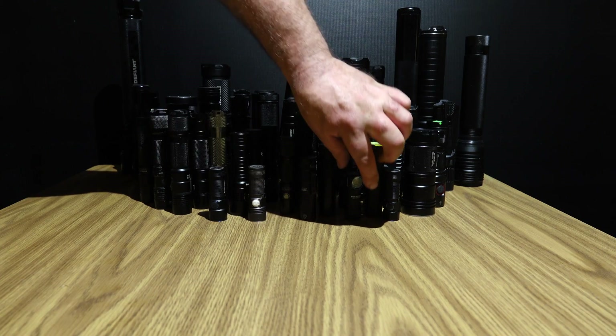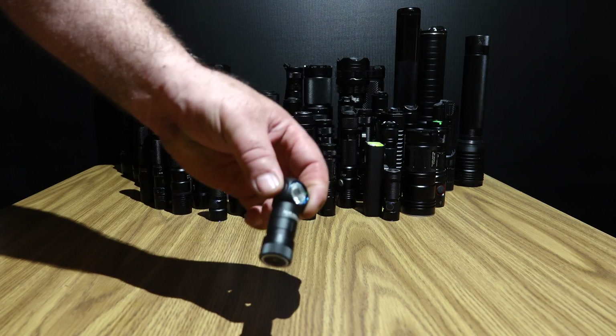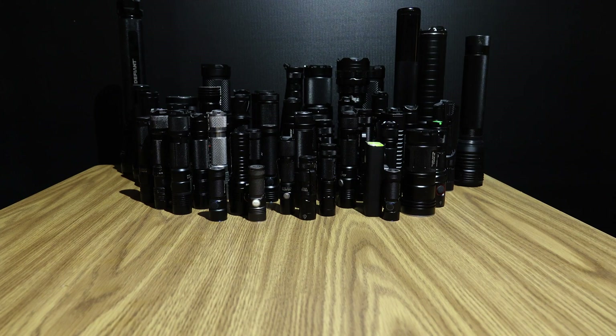Alright, that's 51 lights total, so I'm pulling the angle head Olight out. That way we've got nothing but regular straight-on flashlights.